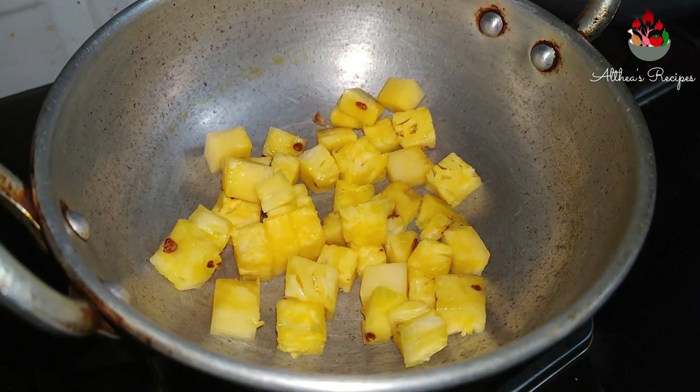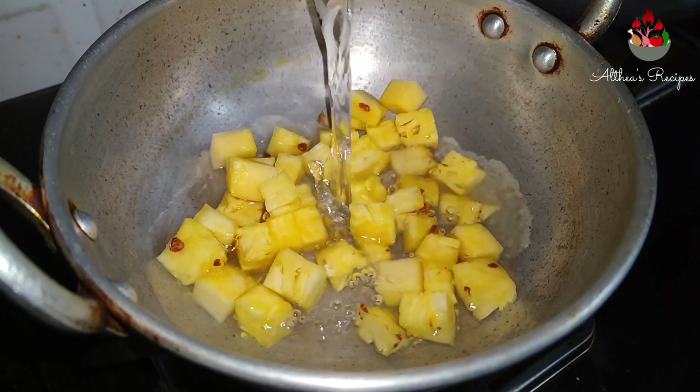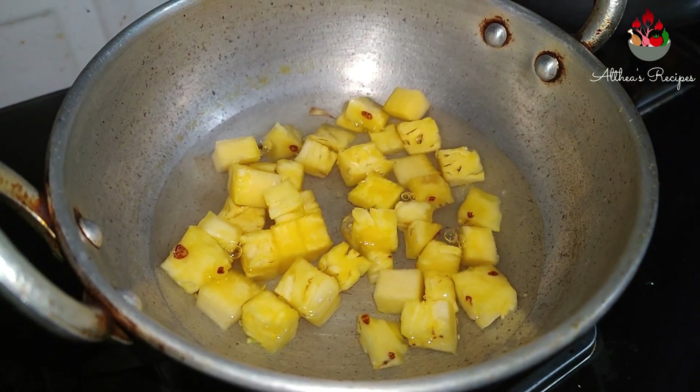In a kadai, add about a few pieces of chopped pineapple and add half a cup of water and allow it to boil on a medium flame.